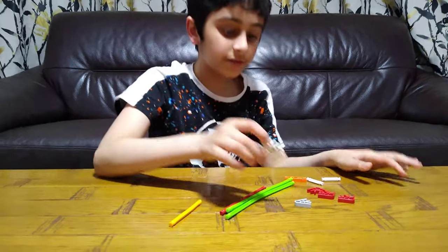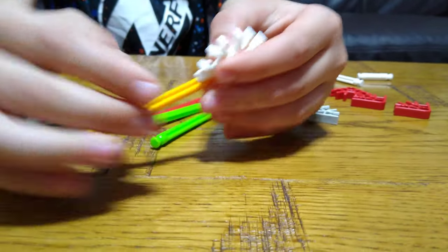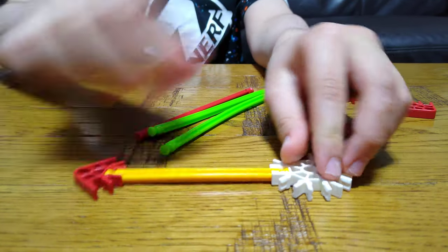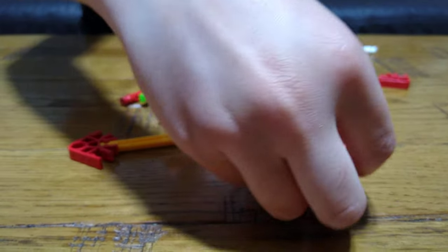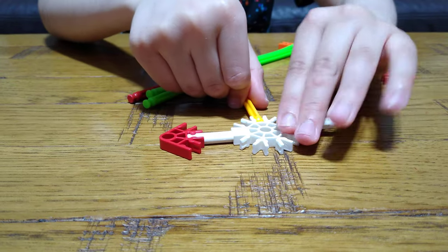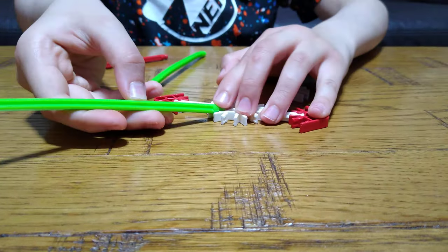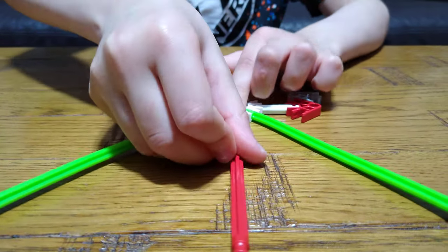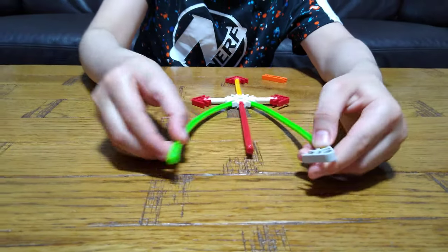So let's start. The first thing we're going to do is get this circular piece, put this on for the handle, attach this on like that. These are on either side. Put these here, this here, attach these together with this.